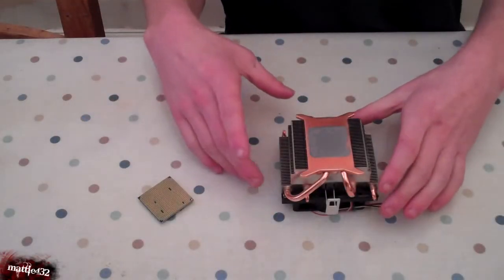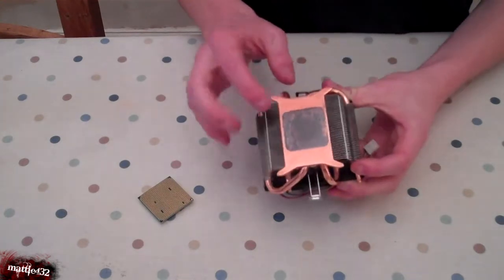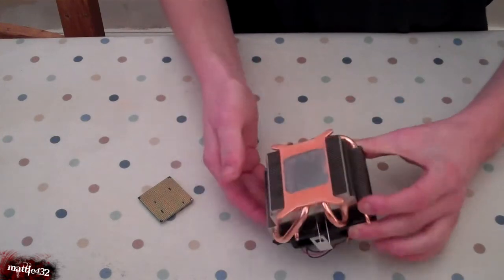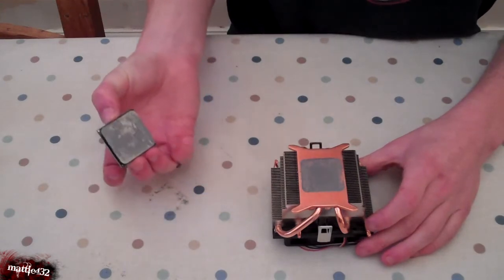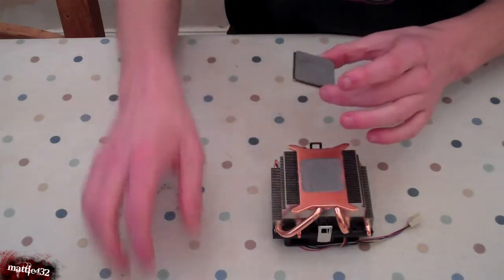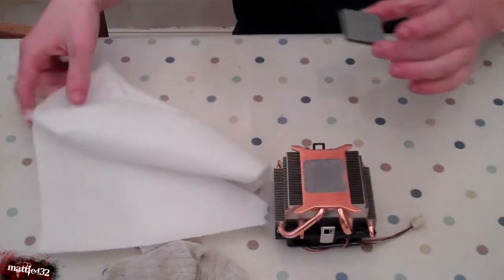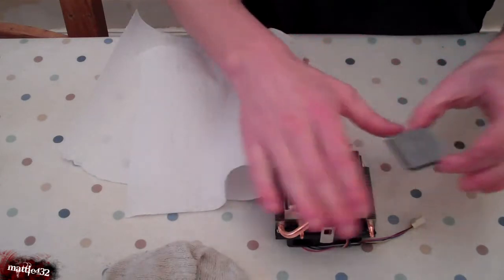On the back of your CPU, you'll see this stuff — if it's an old one of course — which is thermal paste. You want to put some new stuff on, just on this bit and it will transfer over. What this does is it actually helps in the heat dissipation — it helps to transfer the heat better between the CPU and the heat sink.